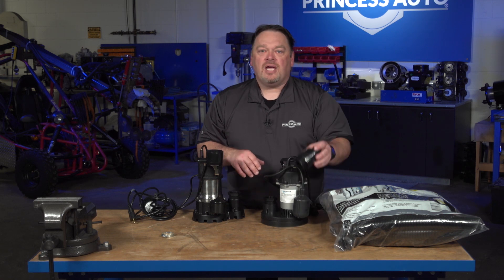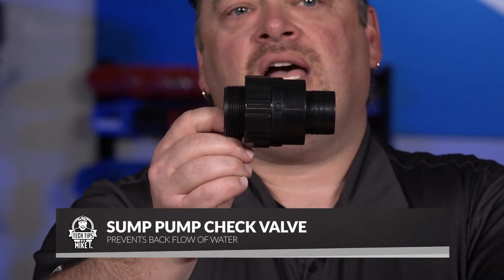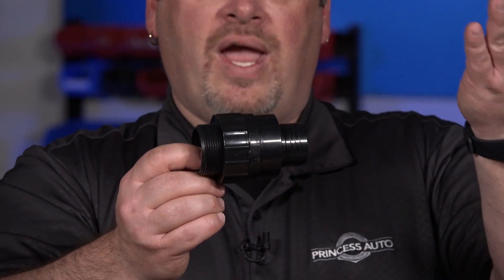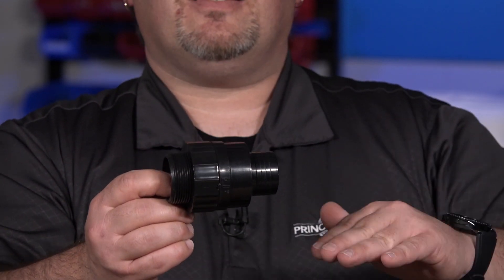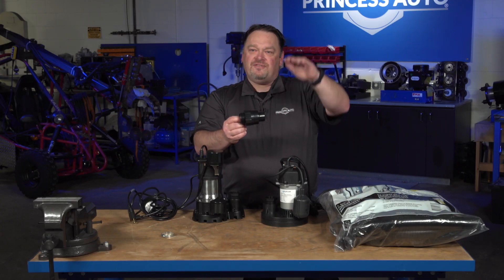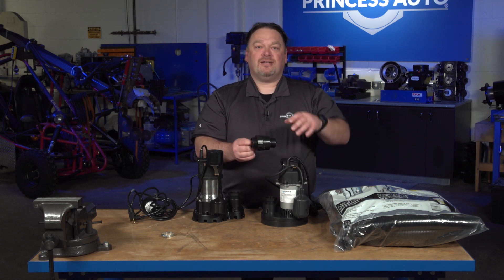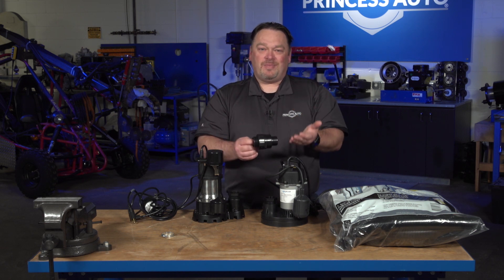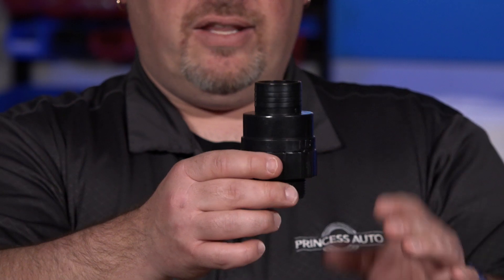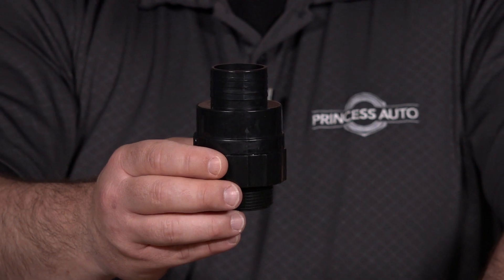If it's in a sump pit, a really good accessory to have is what we call an inline check valve. An inline check valve allows fluid to move through one way, but not back the other. As the pump turns on, it moves water away from itself. But as it turns off, any water in a vertical position is going to want to come back down into the sump pit — gravity takes over. If you have enough pipe, that fluid draining back may actually be enough to kick the pump back on, creating a cycling effect. To help prevent that, you can use an inline check valve — anything between where you install it and the pump won't drain back down, which takes the load off the pump to start up.